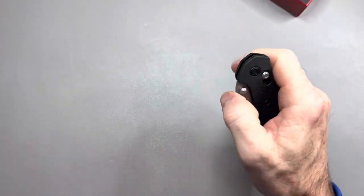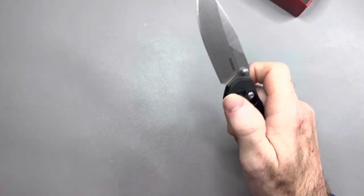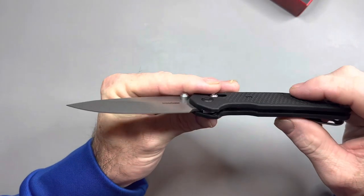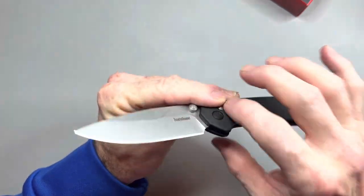Thumb studs are perfect for this knife. The reverse flick is great, the thumb flick is great, and the action is buttery smooth. I am going to do a disassembly of this knife because I just want to look inside and see how they've done their springs.